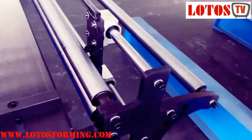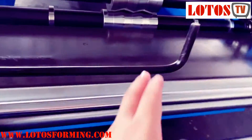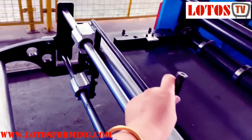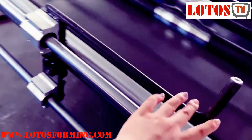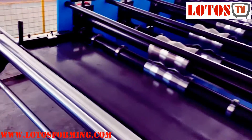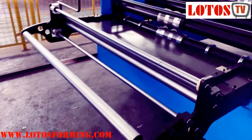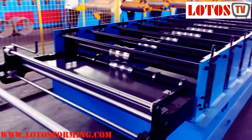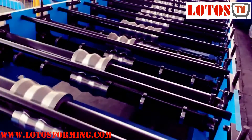And this is the feeding table. Before feeding, we have already mounted this kind of manual pre-shearing. It's very useful for daily production, especially when the customer wants to produce the sheet.